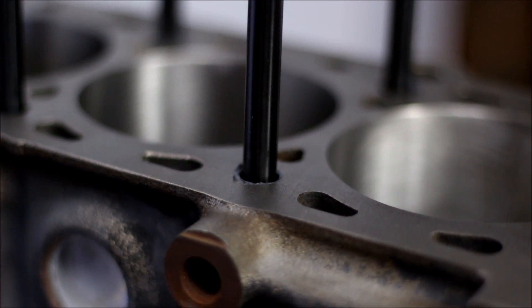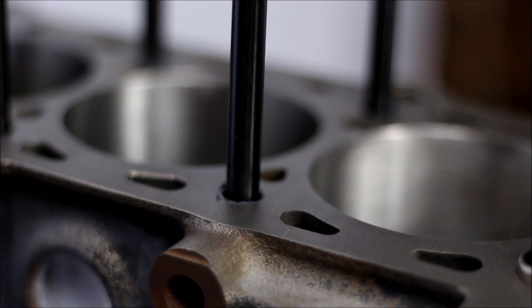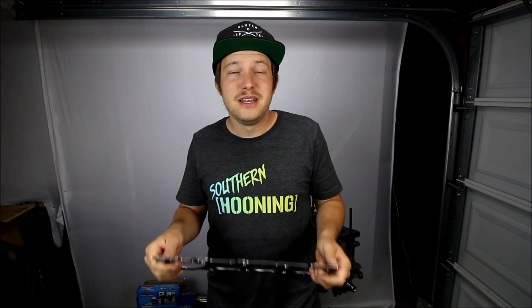Since you did install the studs with grease, you might get a little bit of overspill on the block. Just go through with some brake cleaner and a rag and make sure that the block surface is spotless before you drop on the head gasket.